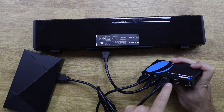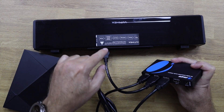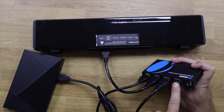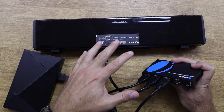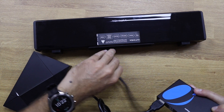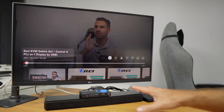A common confusion with ARC/eARC is that some soundbars only have one HDMI port, which is the ARC/eARC port. People confuse it with an HDMI input, but that is not correct. Soundbars such as the Sonos Arc would not connect to the audio-only output but through the ARC port, like in this example. To simplify: if you have any audio system without ARC support, just disconnect the ARC soundbar cable and connect your non-ARC sound system to HDMI Out 2.